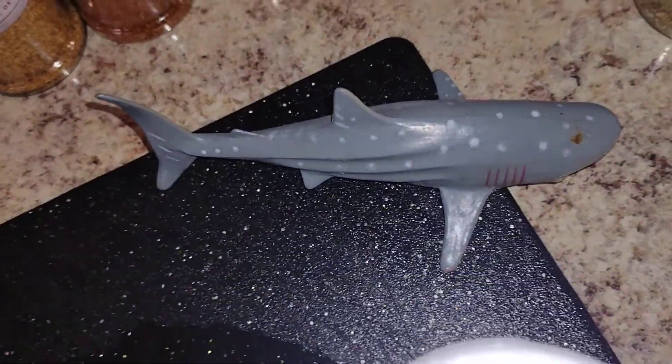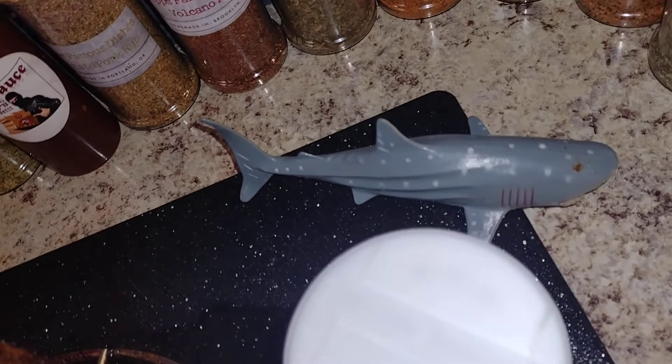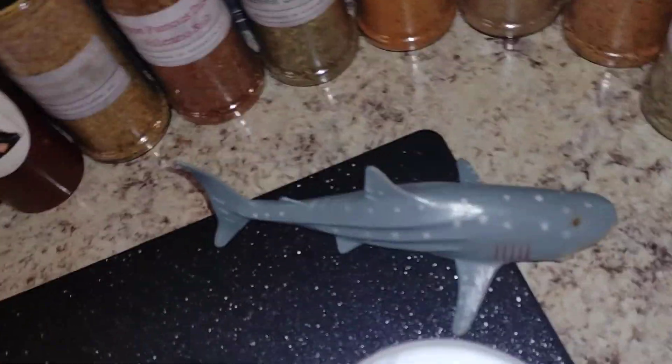Y'all don't usually see Benny for seafood, but he's doing the chicken now, so I don't know what's going on with Benny. But anyway, he's showing up. That's my dog right there, baby.